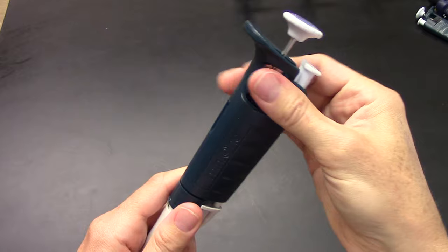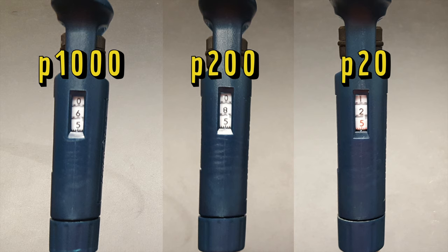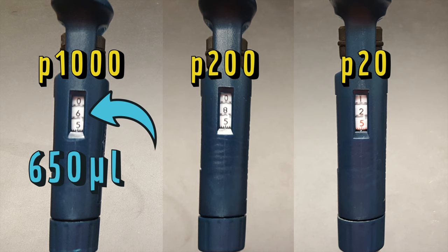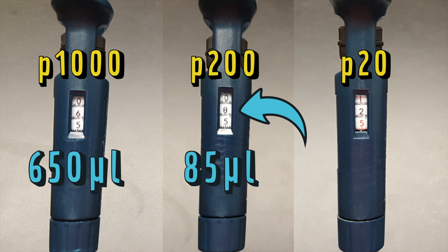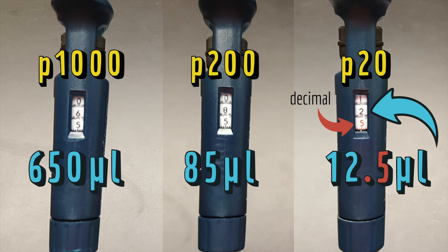When you use a pipette, you make sure to draw up the right volume of liquid by looking at where the liquid is on the pipette. But micropipettes transfer such a tiny volume that you can't be accurate just by looking. So for micropipettes, you set the volume, and the micropipette will draw up exactly that much. To set the volume, you turn this dial, and these numbers show you the volume it's set to. The unit is always microliters — so this p1000 is set to 650 microliters, and this p200 is set to 85 microliters. But be careful: for micropipettes with a range of 20 microliters or less, the volume display includes an extra number, usually red, which represents decimals. This is 12.5 microliters, not 125 microliters.